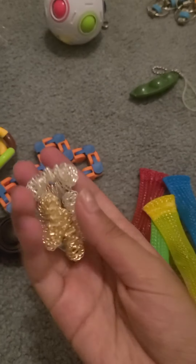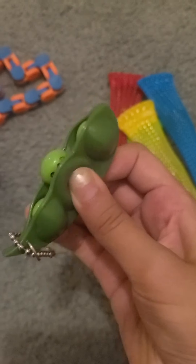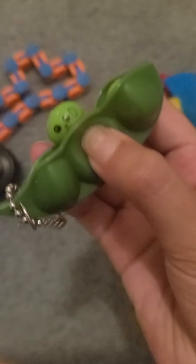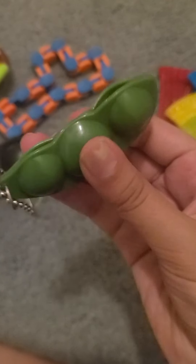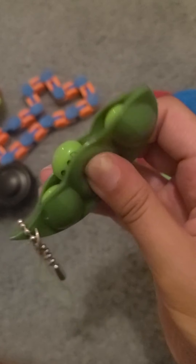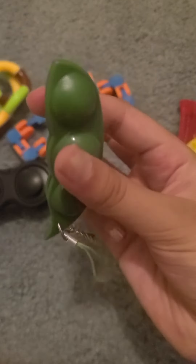Next we're going to go with the acupressure ring — there are five in total. I give these an 8 out of 10, just because I'm not really an acupressure ring person. Next, the pea poppers — I rate these a 7 because they're kind of hard to squish and you can get really bored of them if you keep using them constantly.